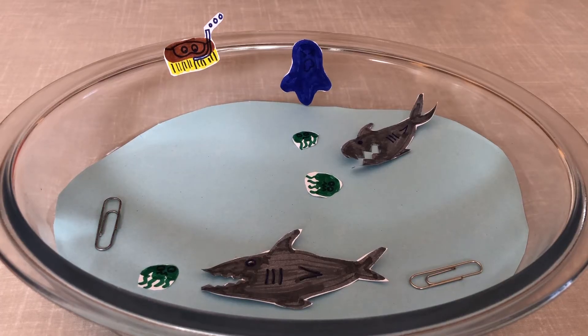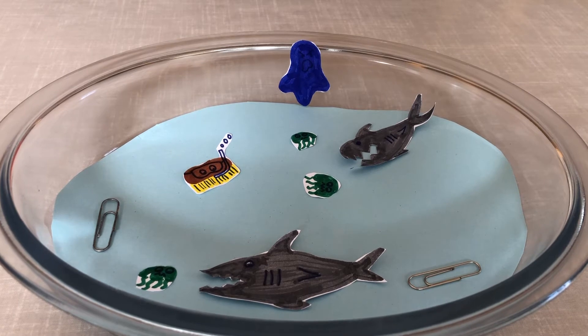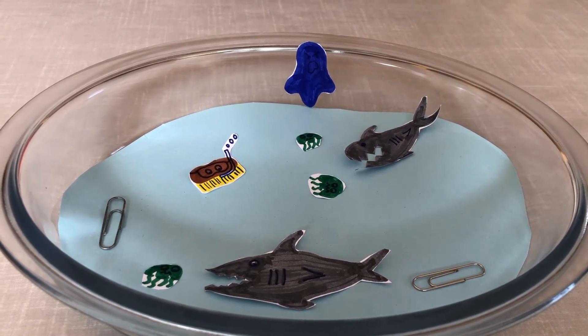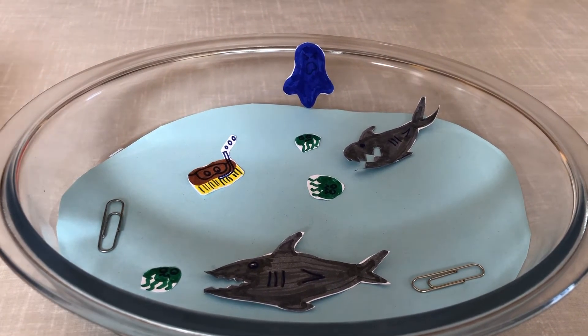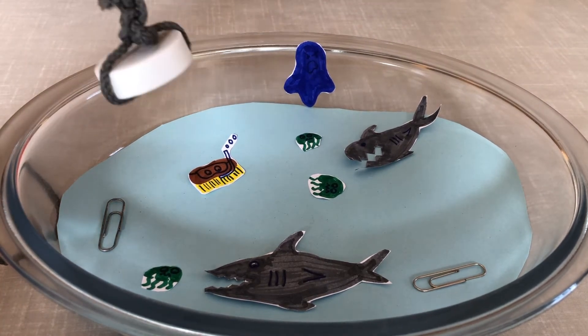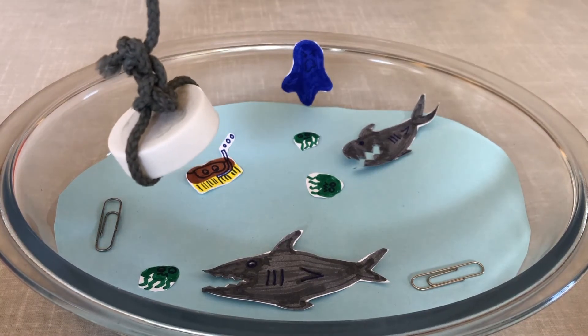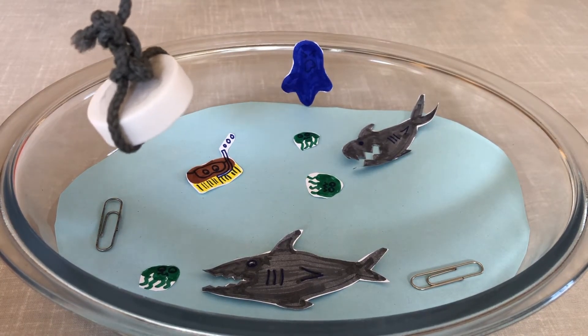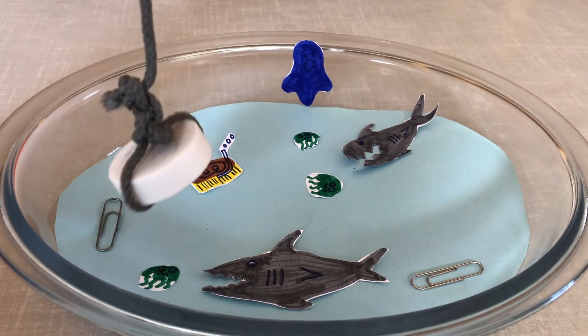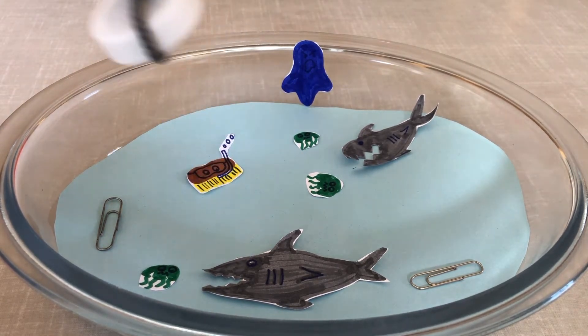Don't go too close to the edge, Scrubbing Brush. Oh no! Scrubbing Brush has fallen into the depths of the shark-infested pond. How can Traction Man rescue him with his magnet fishing rod? Write down your suggestions in your book, or even drop me an email to let me know what would be a way that Traction Man could use his magnetic fishing rod to rescue poor Scrubbing Brush.